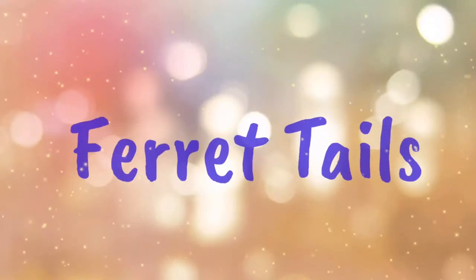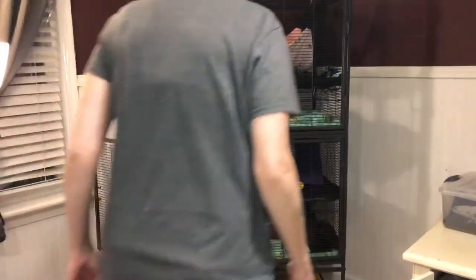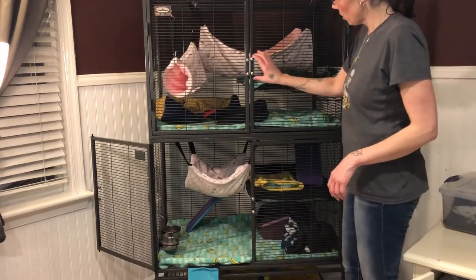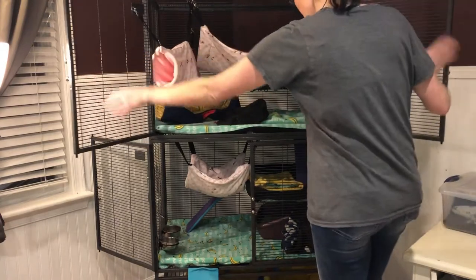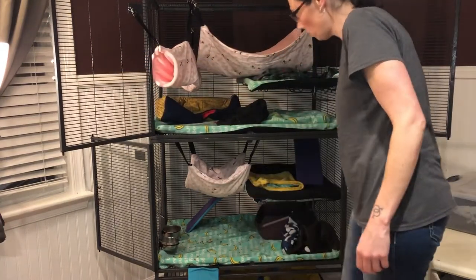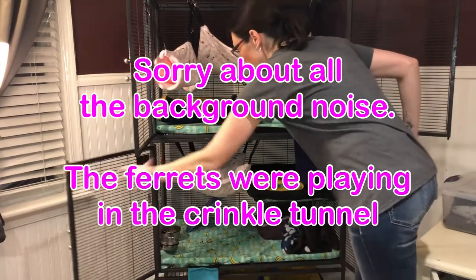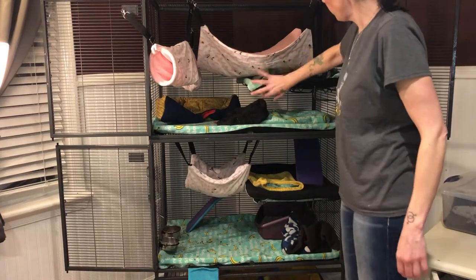So let's get this cleaning party started! Okay, so this is the Critter Nation. Both doors open, and this door opens too. We have two shelves, so first we're going to take this off.